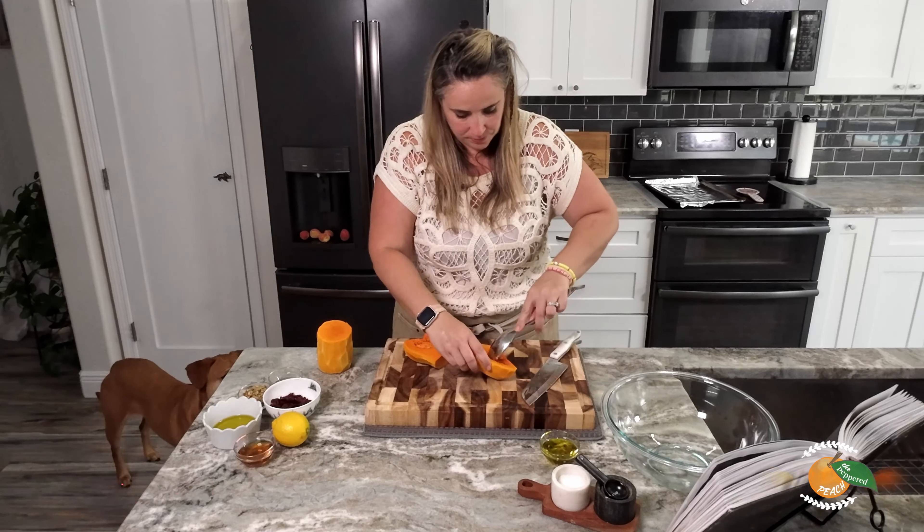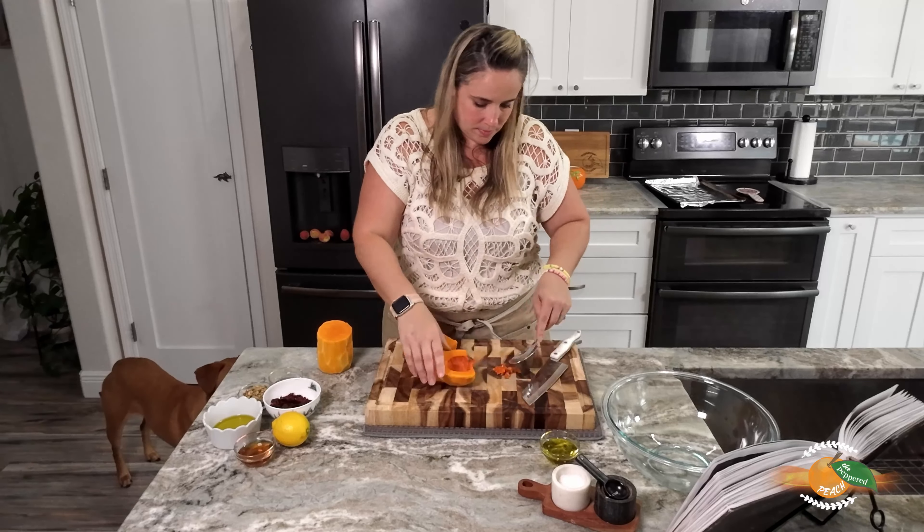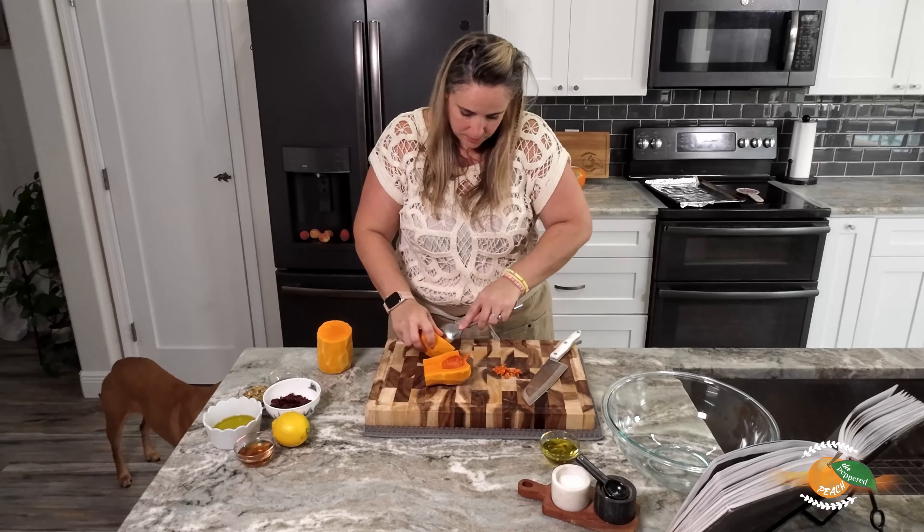Penny is right here because whenever they hear this peeler, they are right here waiting.